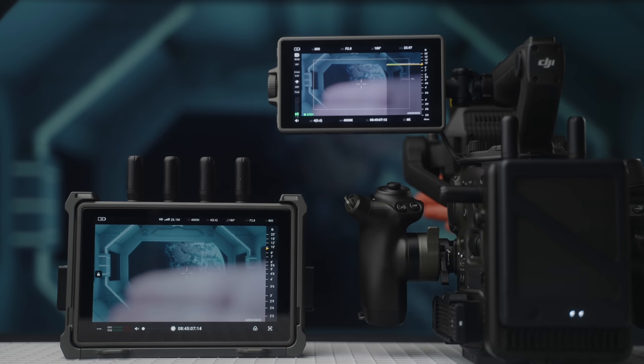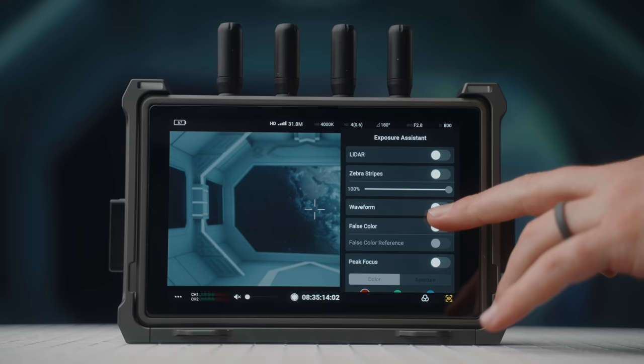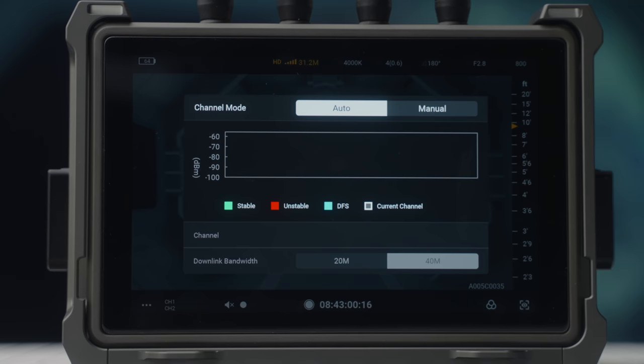I didn't do a range test, but the monitor worked flawlessly for me even when using it outside the building the camera was in. The remote monitor also gives you several other features like exposure tools, LUTs, markers, and a way to read connection status and the supported resolution received by the monitor.